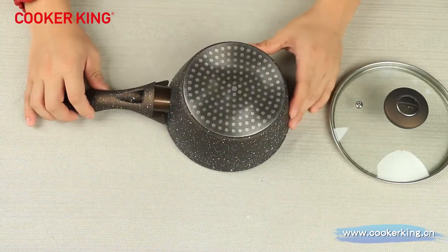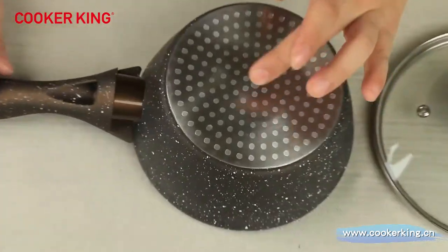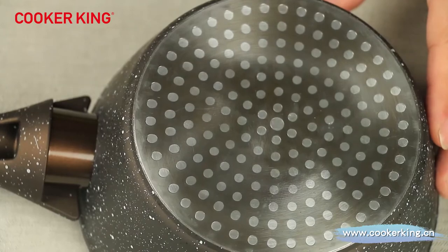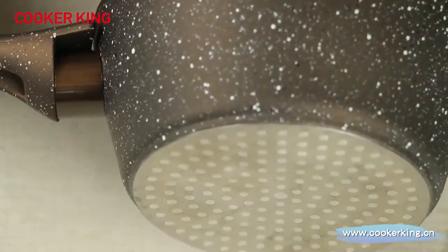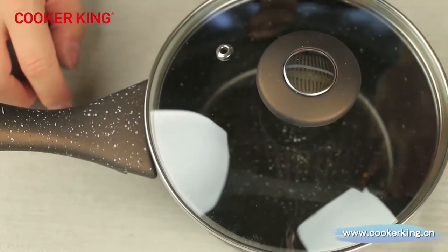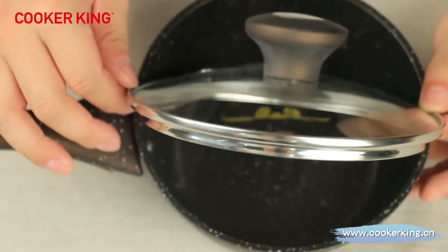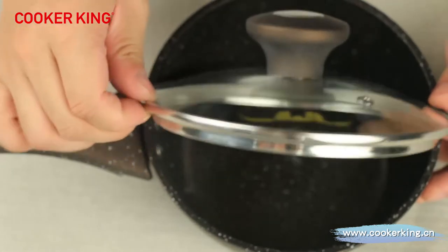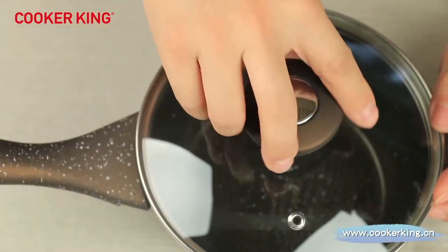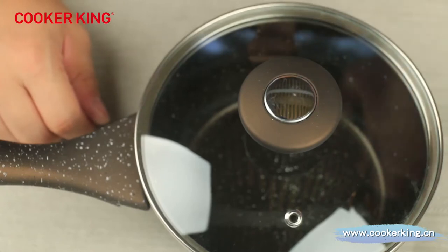For the 16-centimeter saucepan, we use dot induction on the bottom. We don't suggest putting logos on the 16cm item, but for the 18 and 20, it's no problem at all — you can put laser logos on the body, or silk print on the handles or on the knob. The glass lid uses a regular glass lid with stainless steel rim, and the knob is also brown Bakelite color covered with silicone soft touch, with a little shiny sparkle detail.